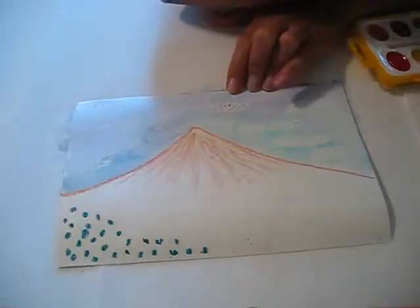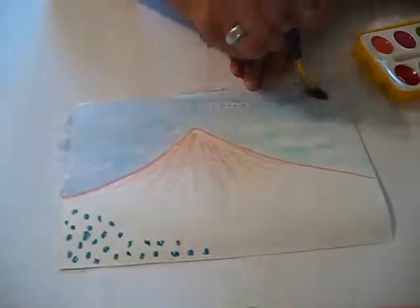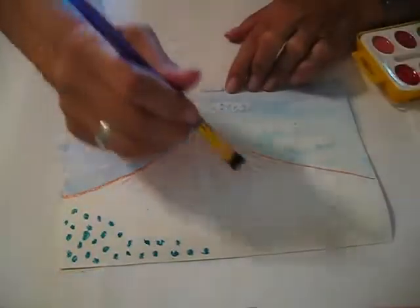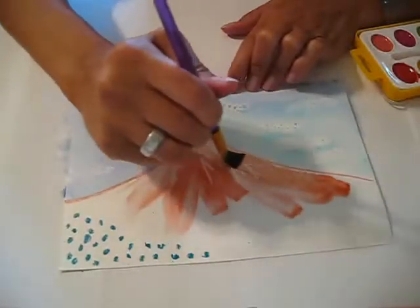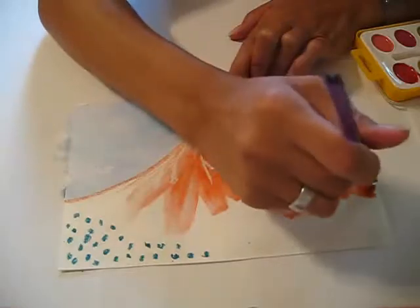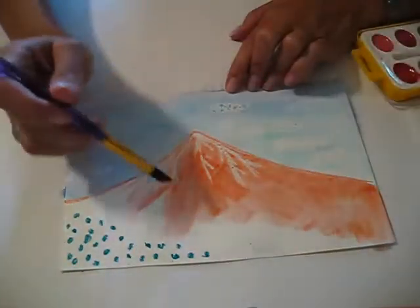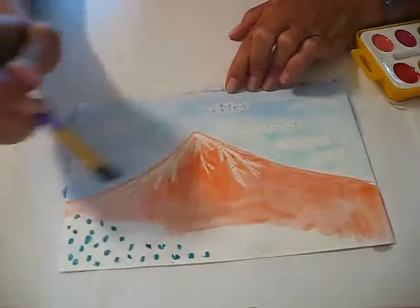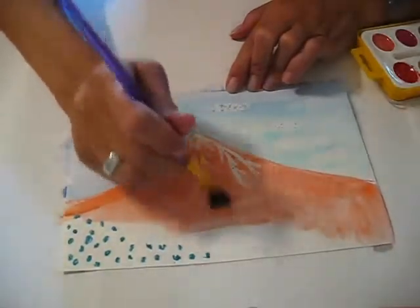So if you want brighter colors, use less water. Now what I'm going to do is paint the mountain. And you can see my white lines popping out. At the bottom of his picture, he actually had a dark greenish-black, so if you want, you can add that to the bottom as well.